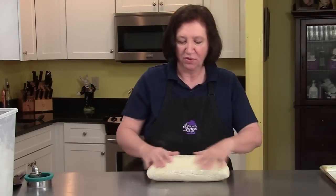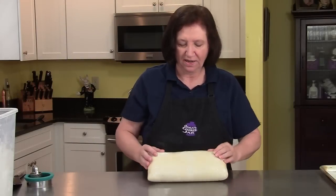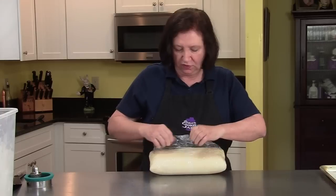I've taken our Danish pastry out of the refrigerator. You can see it's fighting to get out of the plastic wrap, so let's give it its freedom.